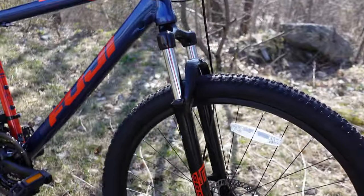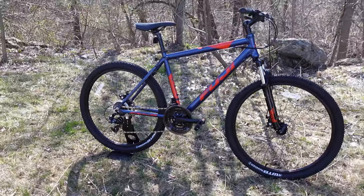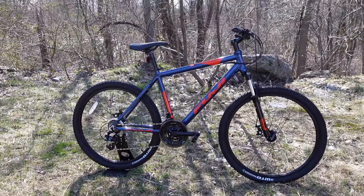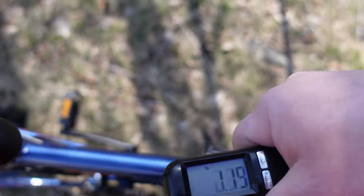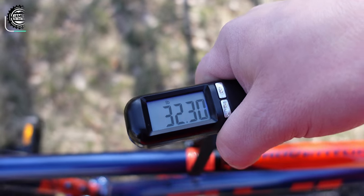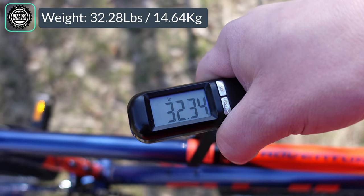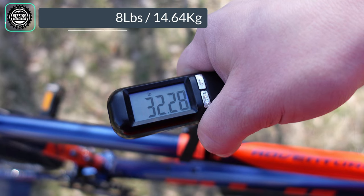Now that we've taken a look at the features and design of this 2021 Fuji Adventure 27.5, let's find out exactly what it weighs. The Fuji Adventure 27.5 in a size 19 comes in at 32.28 pounds.